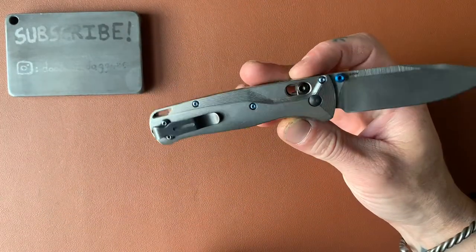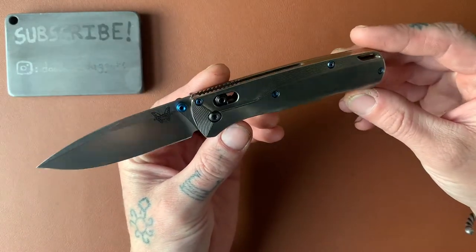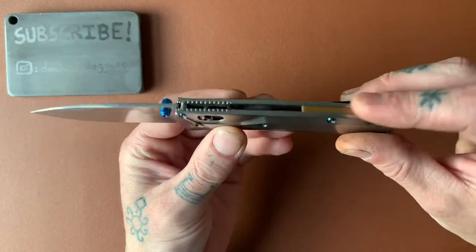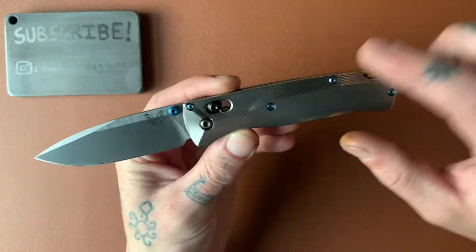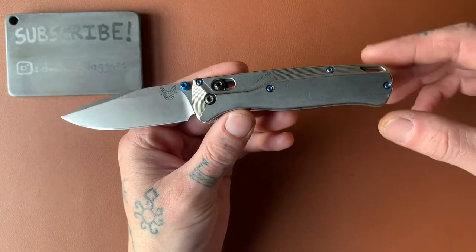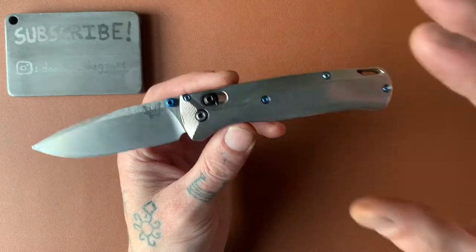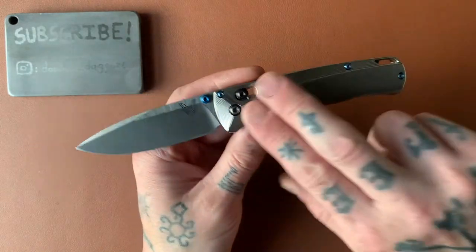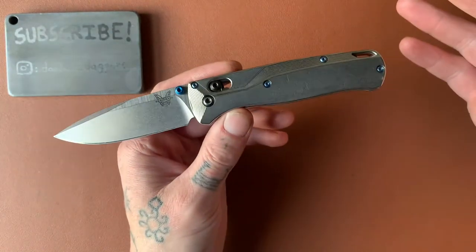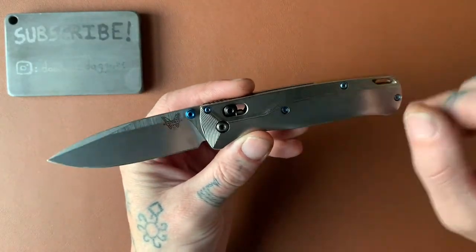Just a quick overview before we get to the specifications and size comparisons. This knife is not stock. I have added these scales, I have added a backspacer, and I've added these anodized screws here. When you get this knife from Benchmade or from another retailer, they do sell some with aluminum scales, but just the base Bugout has FRN scales, which are kind of tough plastic, no backspacer, and just regular hardware.